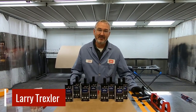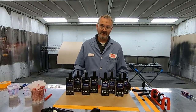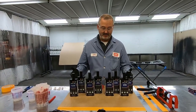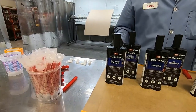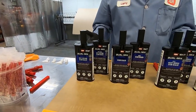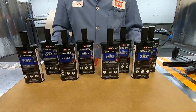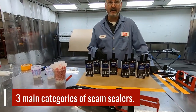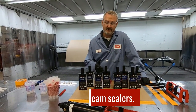Hey everybody, I'm Larry Trexler with Sim Products and today we're going to talk about dual mix seam sealers. When we talk about seam sealers, as you can see here in front of me, there's more than just one. For years shops would try to get by with just maybe one or two products in a body shop. Well today that's nearly impossible with the different seam sealer colors and different viscosities that you see from the factory. So when we talk about our lineup, there's three main categories that we look at when we look at seam sealers.